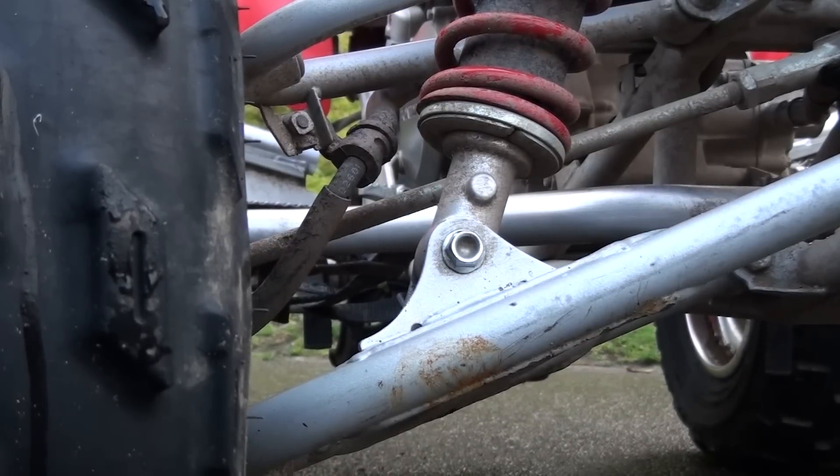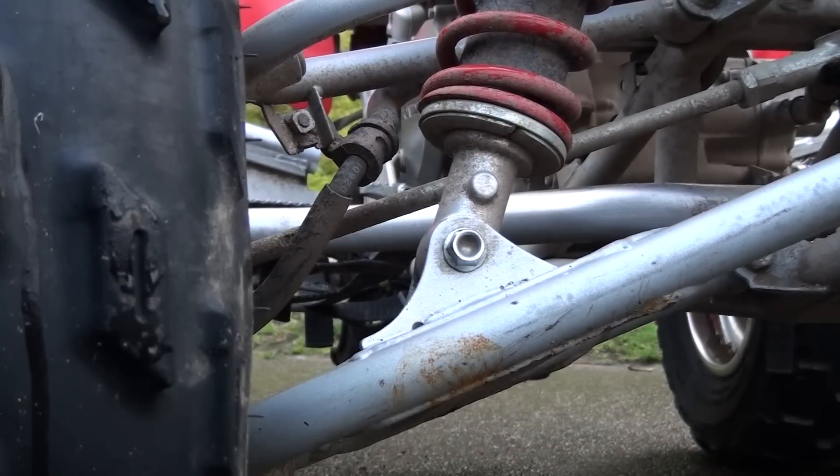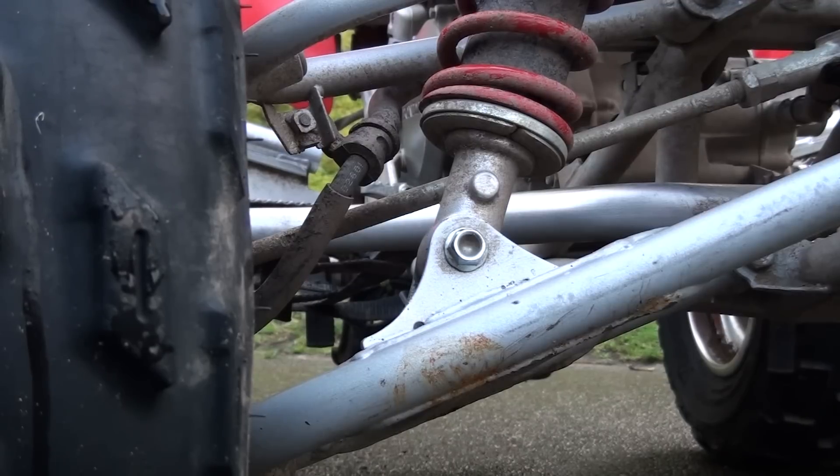Alright, so, doing a short segment here for the rest of my viewers on how to get the rust off of your quad.